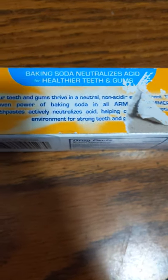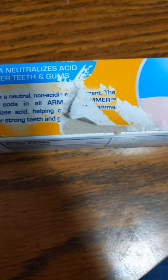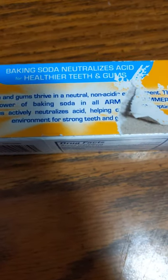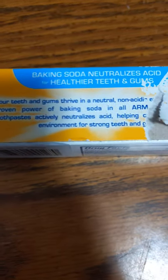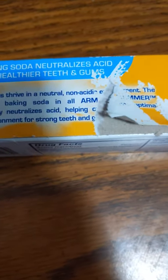Your baking soda neutralizes acid for healthier teeth and gums. Your teeth and gums thrive in a neutral, non-acidic environment. The proven power of baking soda in all Arm & Hammer toothpaste actually neutralizes acid, helping create the optimal environment for strong teeth and gums.